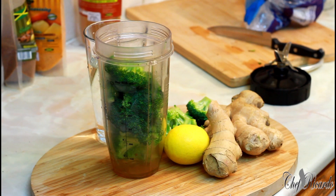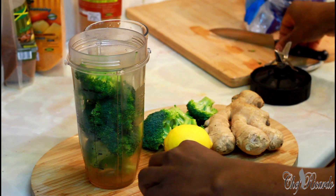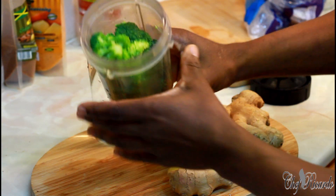Welcome back in the kitchen again with Chef Ricotta Cooking Shows — amazing to be in the kitchen. Broccoli drink, or broccoli smoothie — it's really good to have something healthy, especially in the morning before breakfast or in the afternoon. First of all, ginger — I have some broccoli inside my Ninja blender already.